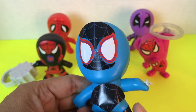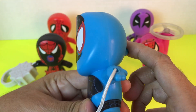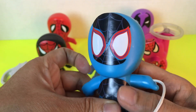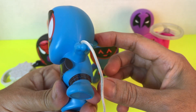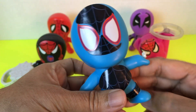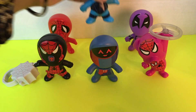I have to push that down like that and the rope comes out. When I pull that up it goes back inside. So cute! Let's move on with the other ones.